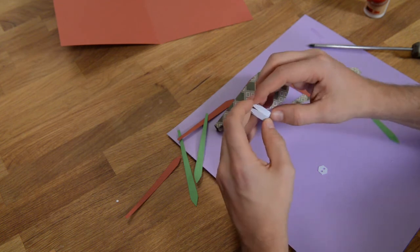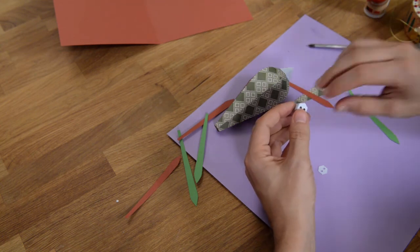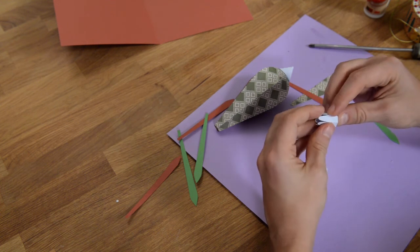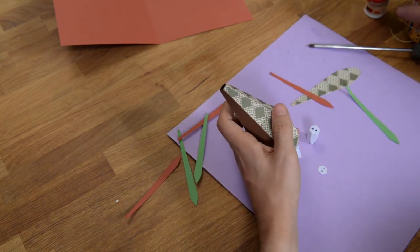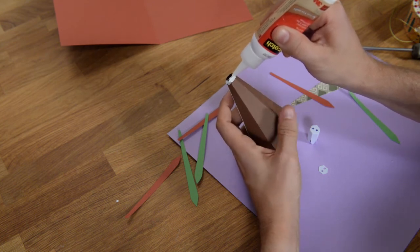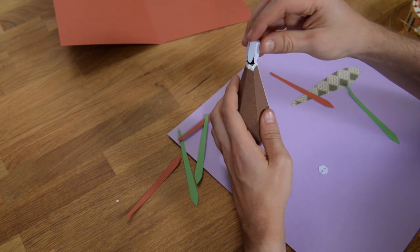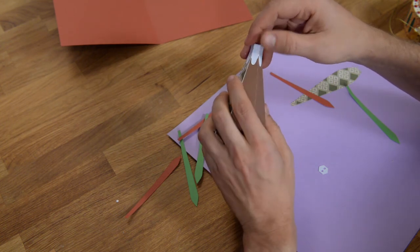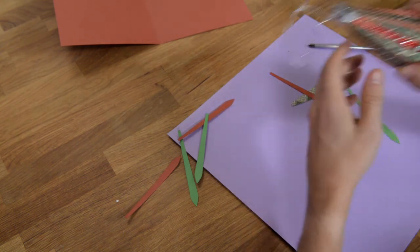Before you put this piece on, you're going to want to thread your string through there and tie it — otherwise it's going to be really impossible to do that after this thing is glued onto the ornament. Once you have your piece ready, grab a little bit of glue and put a ring around the top — you can go fairly heavy here because we do want this to hold really well, since this is where all the tension is going to be. Then slide that down over the ornament, make sure it's nice and even, and get rid of any excess glue.